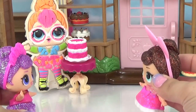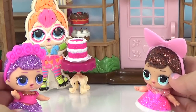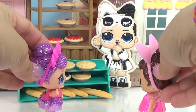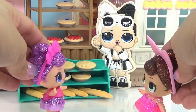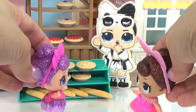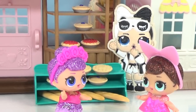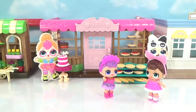Hey, young cutie, how you doing? Why's young cutie not talking? Hey, Snuggle Babe, fancy seeing you at the bakery. Yeah, I wore the pajamas. She's also not talking. So strange. Little did Fancy and Sugar Queen know that that's not Snuggle Babe and Neon Cutie — that's just their fake Play-Doh cookies.